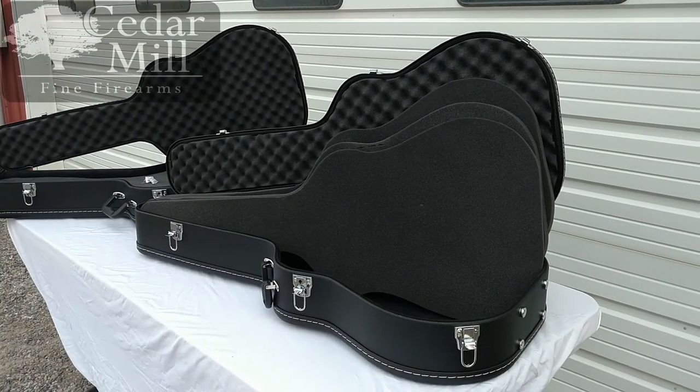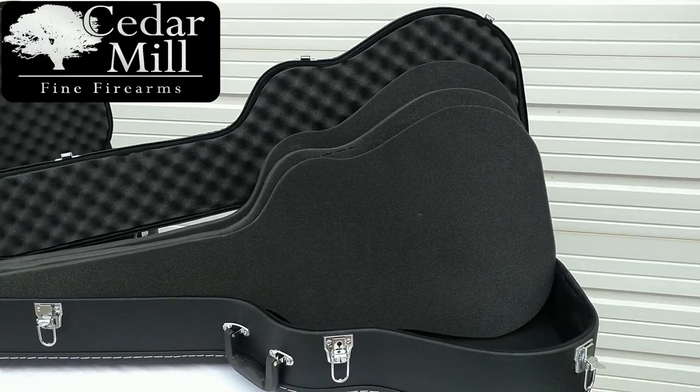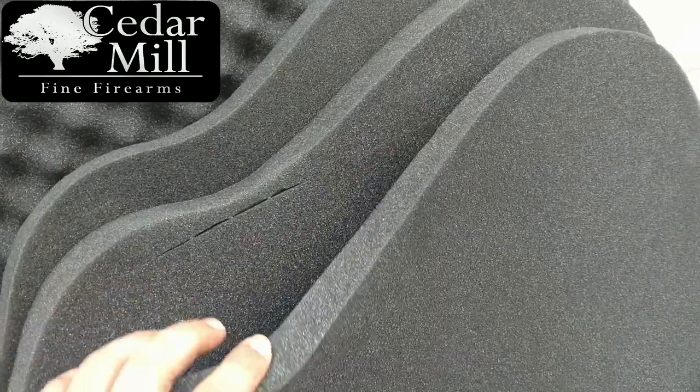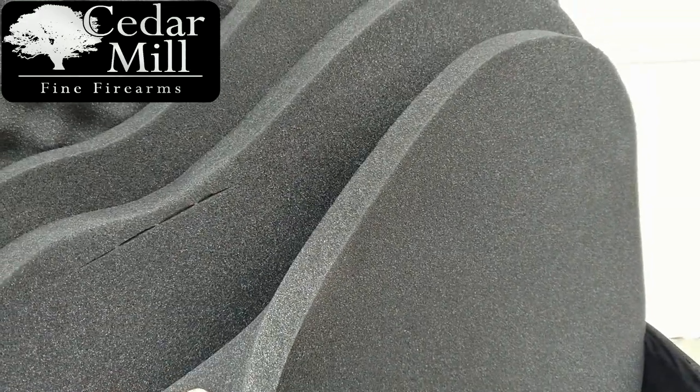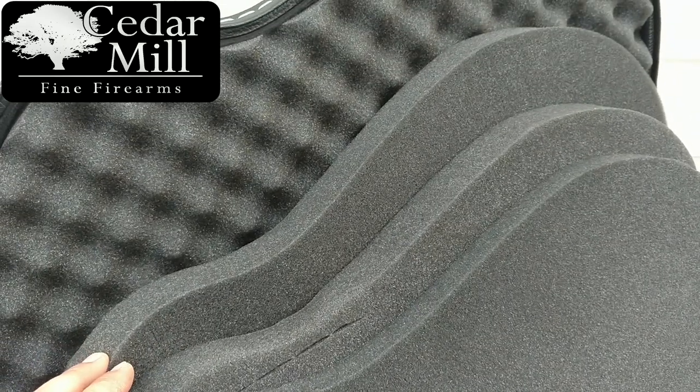Hello and thank you for watching. Today we have our brand new 2017 pick and pluck guitar cases. As you can see, these cases come with three layers of foam: your basic first layer for protection, a second layer pick and pluck, and a third layer pick and pluck.